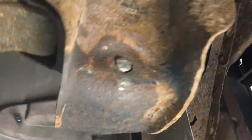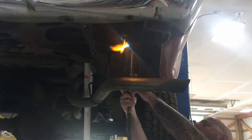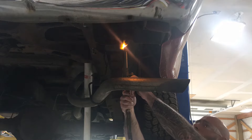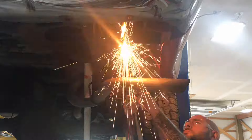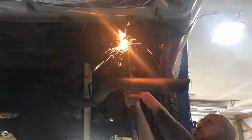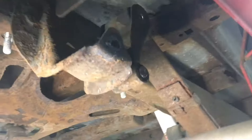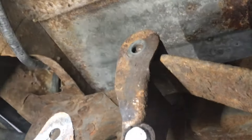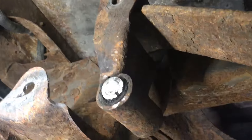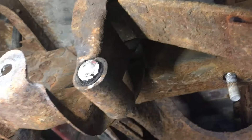This side's cut off flush and we're going to torch the other side. We got it up out of there — luckily this top bolt is not seized at all, so we just have to drop this spring down far enough to get the bolt out.